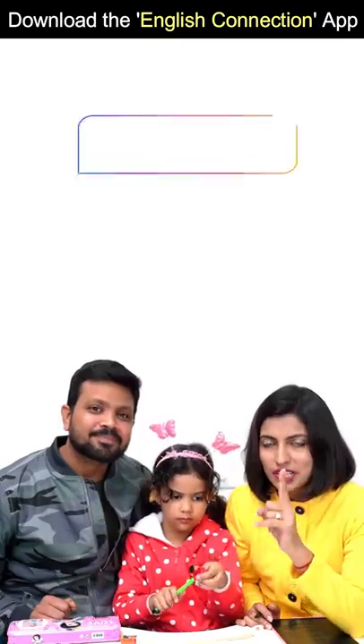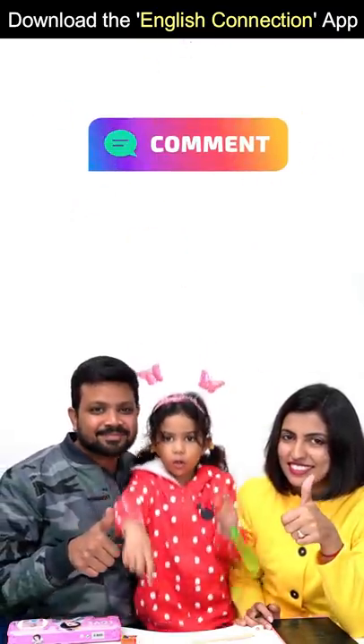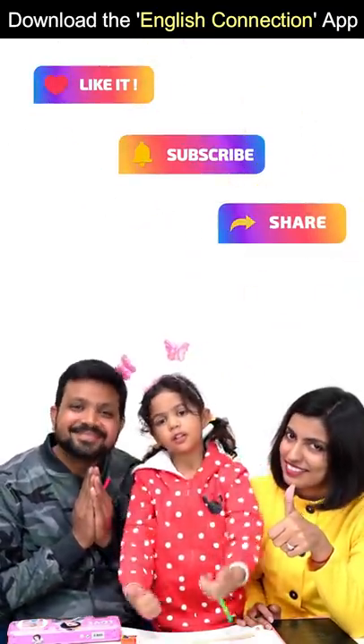How do you feel? I'll tell you about it. Do like it in the comments below — like, subscribe and share.